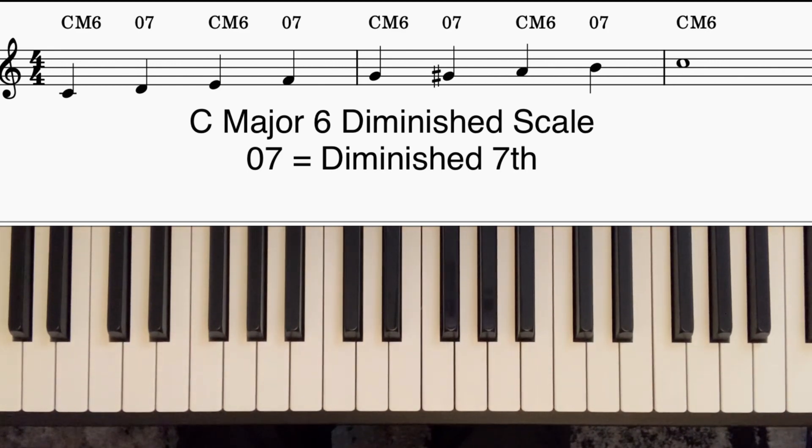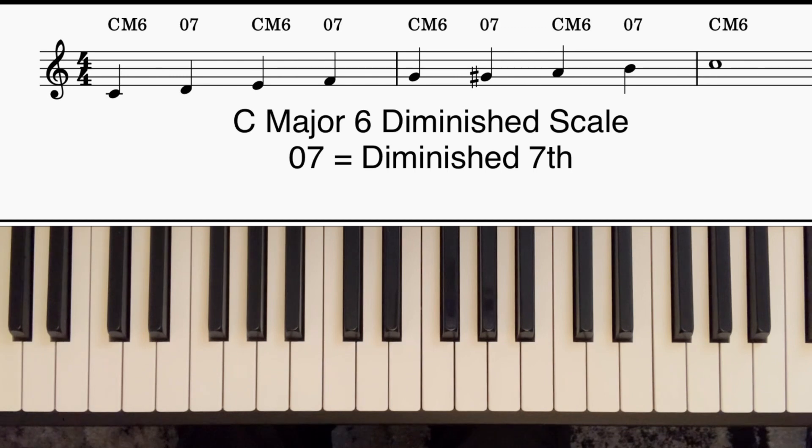Mark Levine wrote a good book just about drop two voicings, by the way, that's well worth a read.